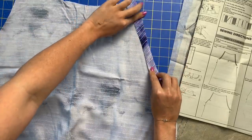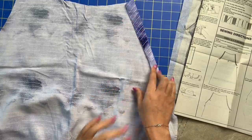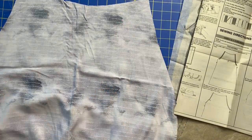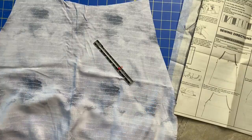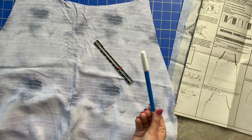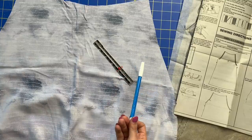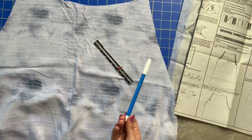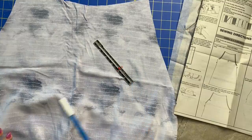They want us to turn these under five-eighths of an inch, and you want to get that super accurate. Grab your hem gauge and an erasable marking tool — some are water soluble and disappear when you wash or rub water over them; some disappear over time. You want something that's going to go away so you don't see it anymore.